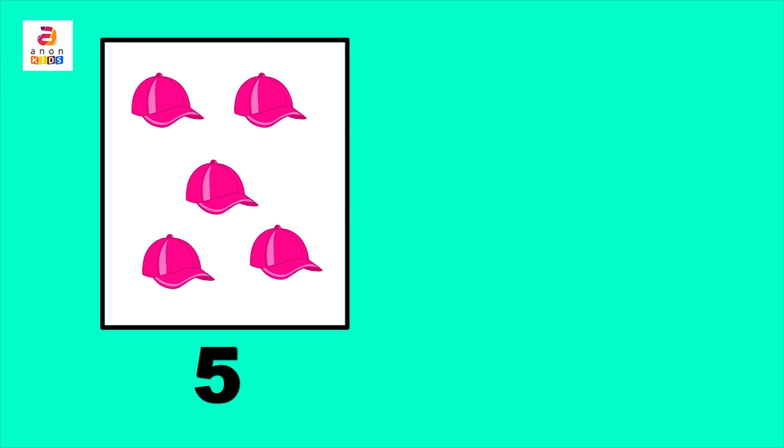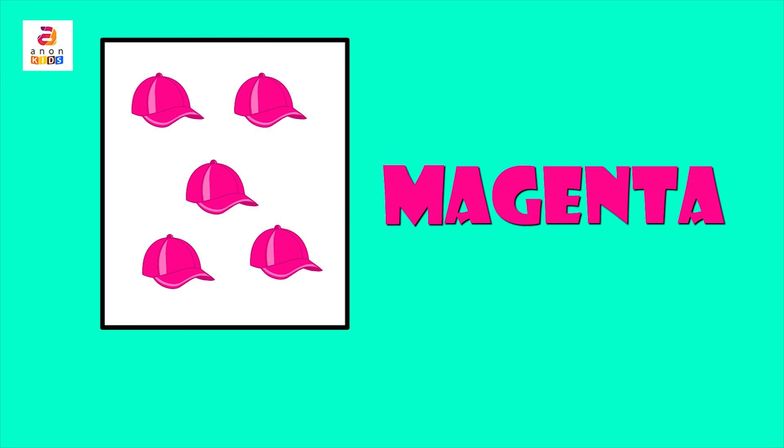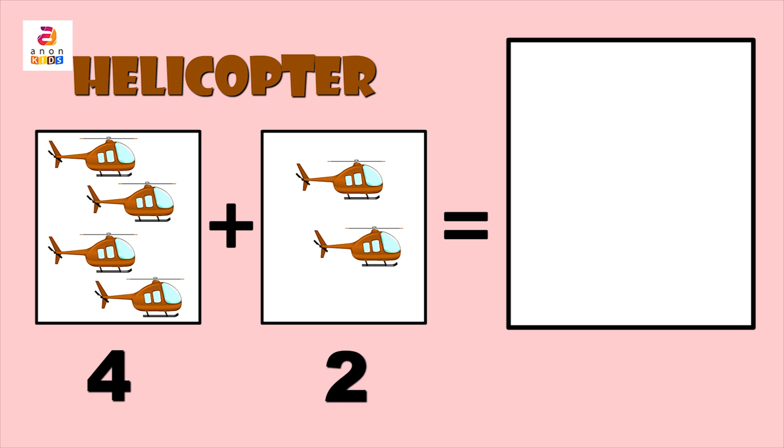The cap is magenta in color. Magenta — M, A, G, E, N, T, A. Next: helicopter — H, E, L, I, C, O, P, T, E, R. Helicopter! How many helicopters do we have in the first column?